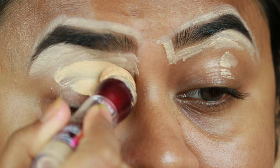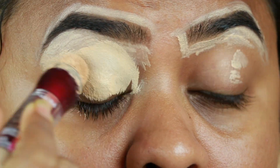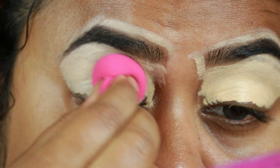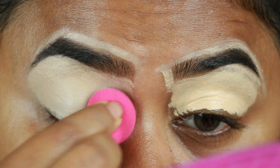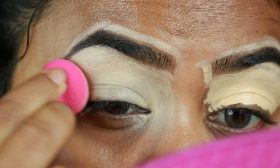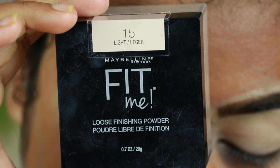I'm also applying the same concealer on my eyelids to prime them for the eyeshadows coming up next. I'm just blending it out using a damp beauty sponge from Studio 35. Then I'm taking this Maybelline Fit Me loose powder in shade 15 Light and setting the concealer before it starts to crease and move around.